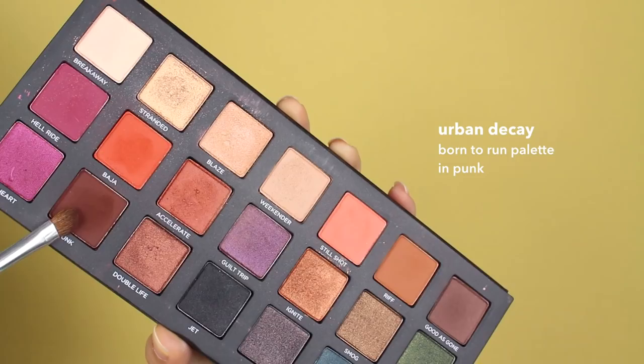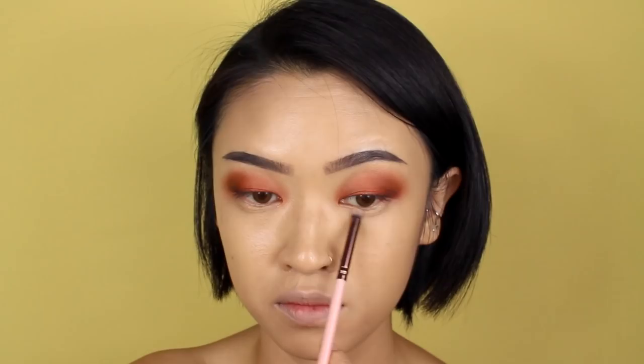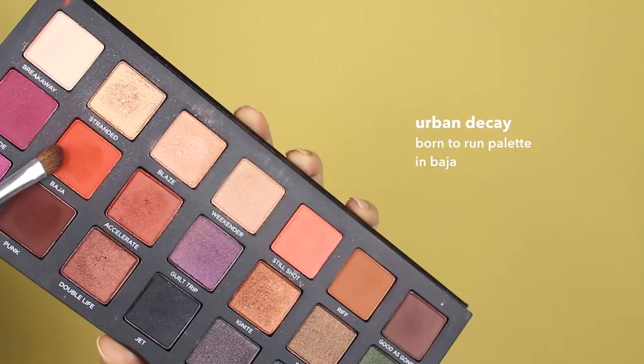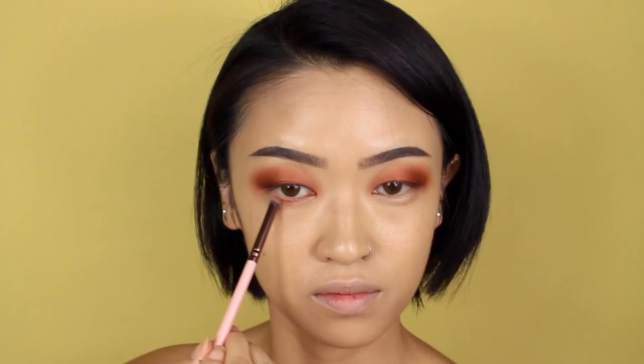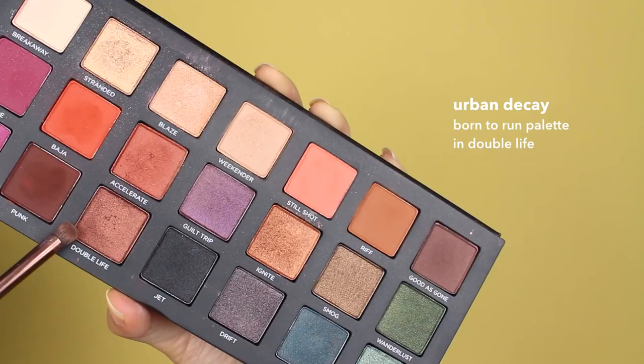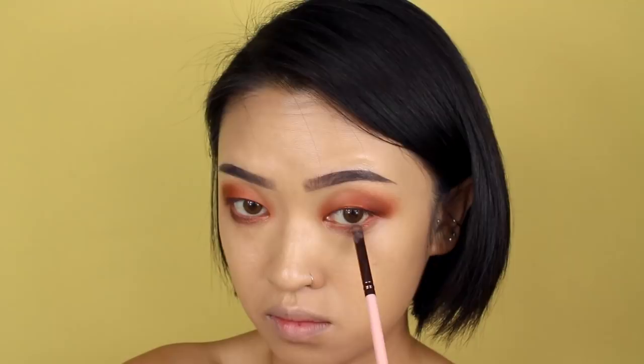Take a dark brown color and add it to the outer corners of your eyes — this is going to help create some smokiness. Moving on to the lower lash line, take the shimmery gold color again and apply it to the inner corners of the eyes. Take the matte orange shade and apply it all over the lower lash line, blending it in with that gold shimmery color. Then take a bronze shimmery color and apply it to the lower lash line, but only in the center.